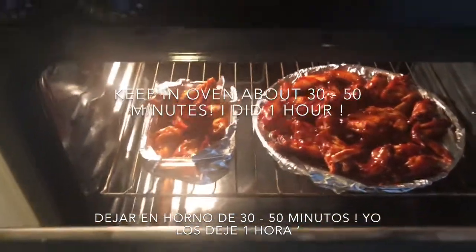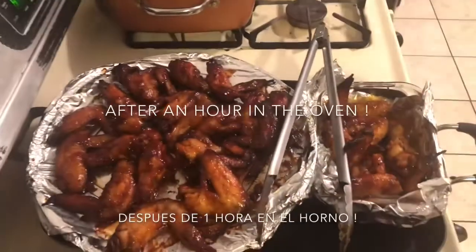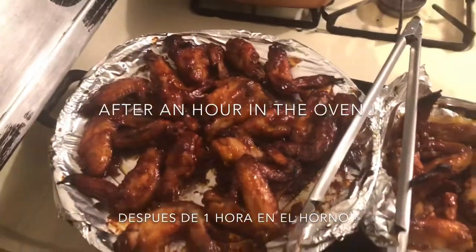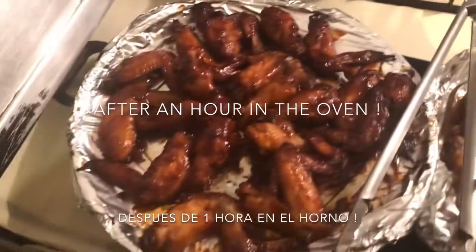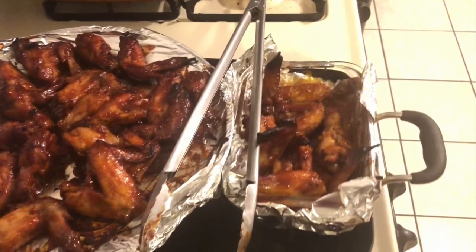First time making wings — let's see how they look after an hour in the oven. And here are the finished results! I was pretty impressed for my first time; they came out super delicious.